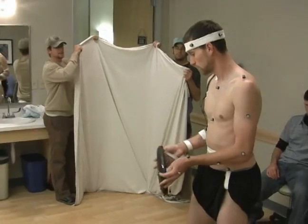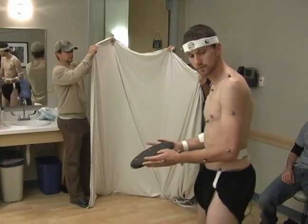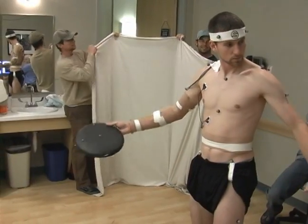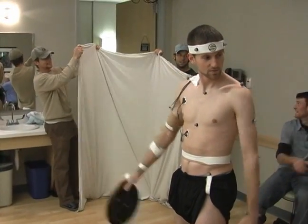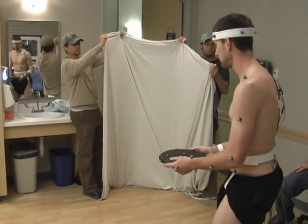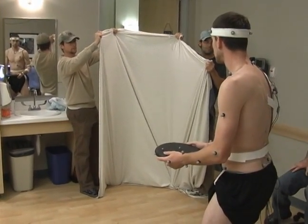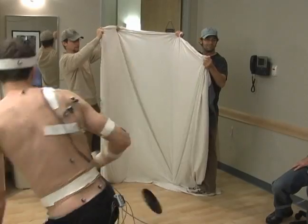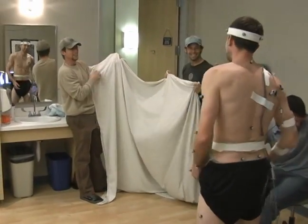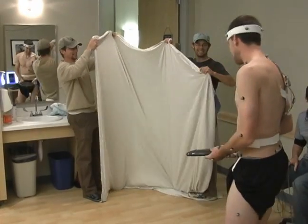Everyone ready? Yeah. Yep. All right, we'll do a huff now. Three, two, one, go. Nice, close. Rip it and rip it. That was sweet. That was a hard grip.